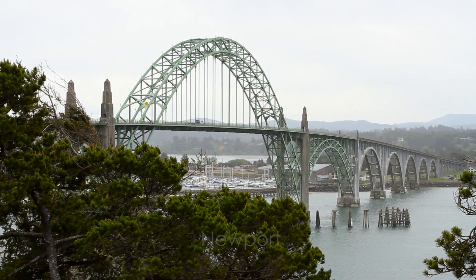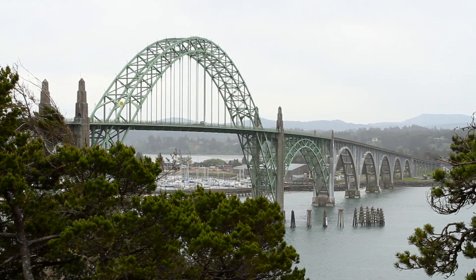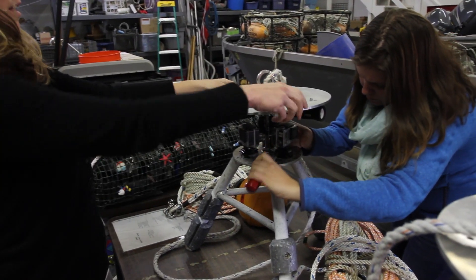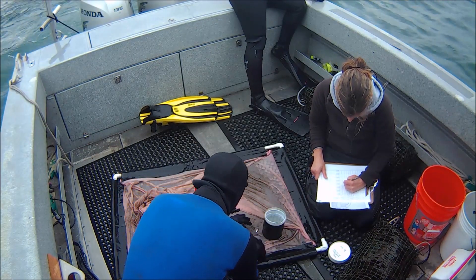This is going to be an exciting summer for us at Otter Rock. We're going to be testing new lander configurations, basically adding two cameras onto our landers to allow us to triangulate down on a single fish and get an estimated size. This summer we'll be testing these stereo camera designs on our landers in Otter Rock Marine Reserve.